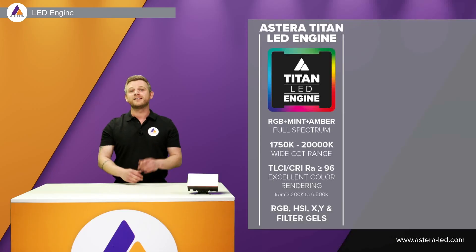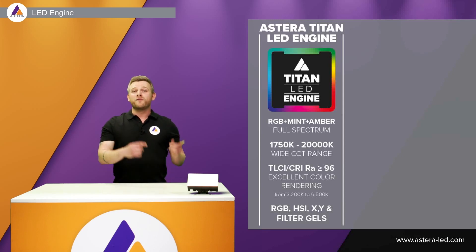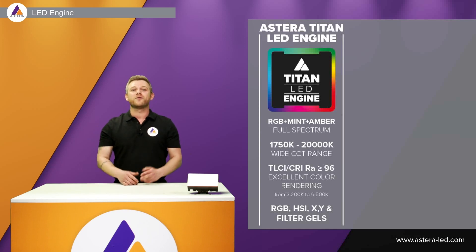The wide color range goes all the way down to 1,750 Kelvin and all the way up to 20,000 Kelvin. CRI and TLCI is 96 or above. Depending on the color space you want to use — from the app or a DMX console — you have RGB, HSI, X and Y, and there are also filter gels accessible from the light itself, from the app, or from various DMX profiles.